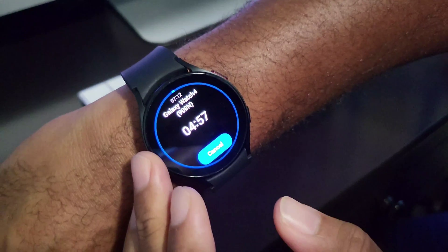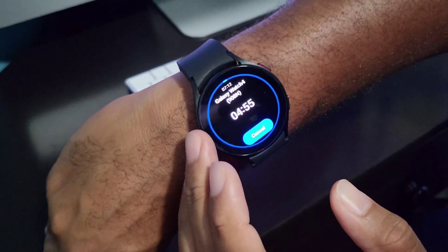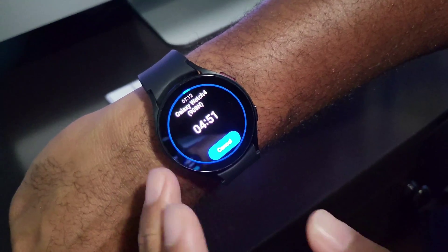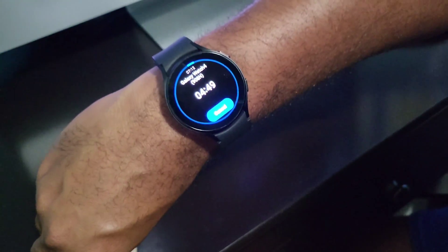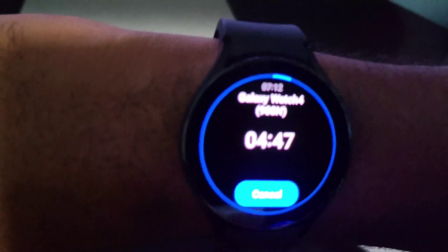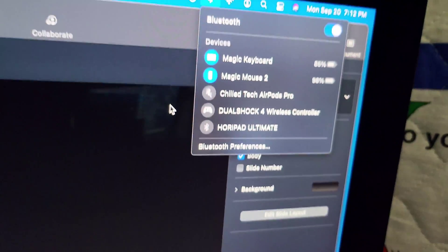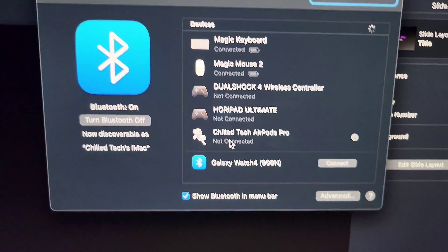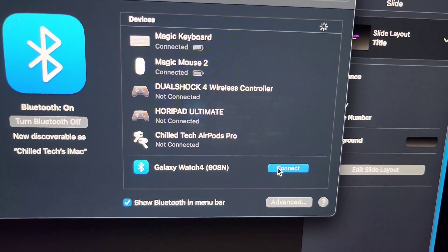This is going to start the pairing process, and eventually on your computer you should see a pop-up come up so that you can connect the watch. So let's see when it pops up — this timer is going to be going, and then we should see it pop up. If it doesn't pop up there, crack open the Bluetooth settings and it should be right there to hit Connect.